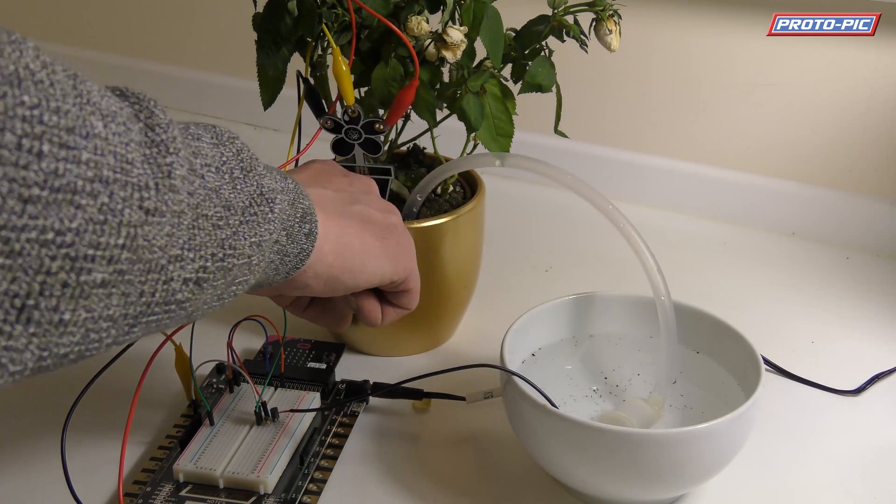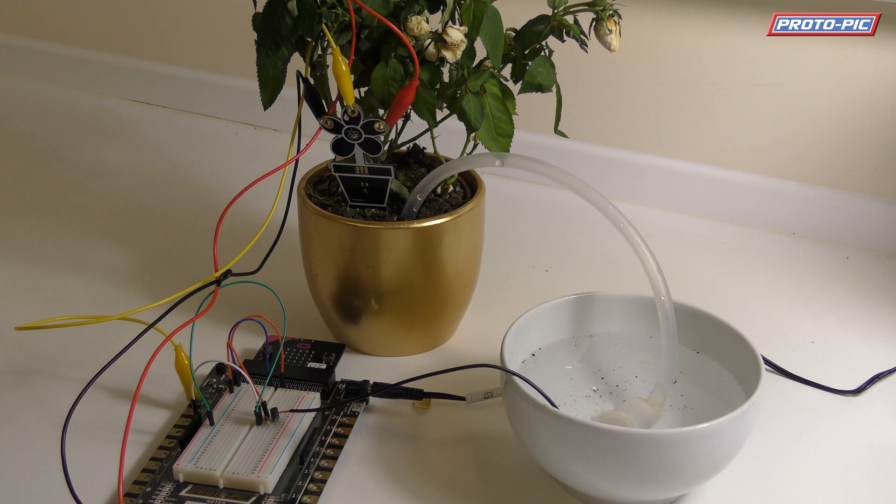It will pump water into here for two seconds, then it will switch off. After it's switched off it will wait 10 seconds, then take another reading to give the water a chance to soak into the soil. If the Microbit thinks it needs a bit more water it will come on again for another two seconds, and it will keep going until it's determined that it's reached the right moisture level, then continually monitor it and give a little bit more water every time it gets thirsty.